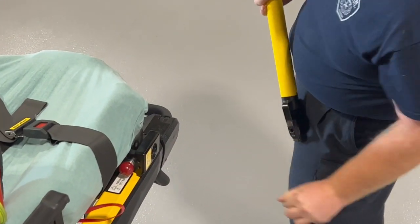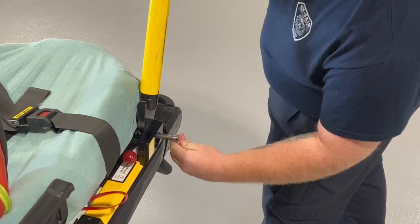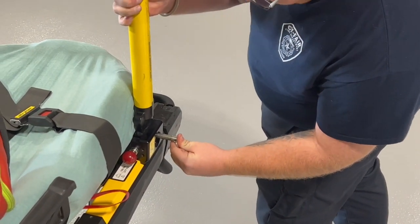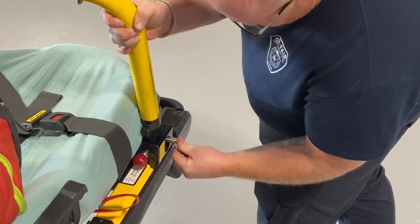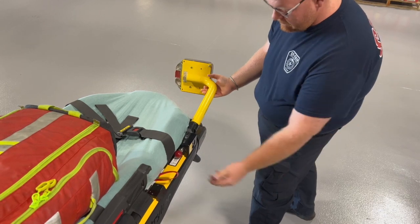To place the arm, pull the center pin out, place the arm in the block, and rotate it along the long axis. Replace the pin and it's secure. To check operation, pull the red knob, lift the arm, flip it down, flip it back, and it should secure by itself.